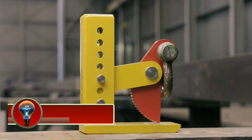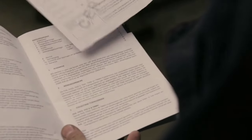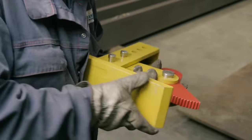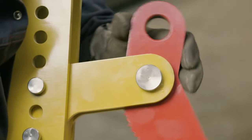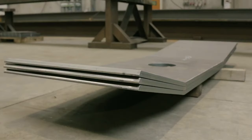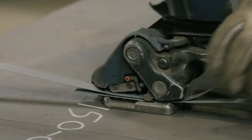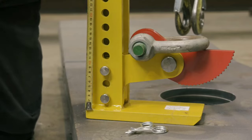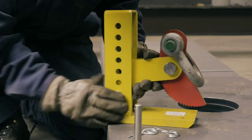Terrier lifting clamps are known for their safety, reliability, and durability. They are designed and manufactured to the highest quality standards and are rigorously tested to ensure that they can meet or exceed the demands of even the most challenging applications. Terrier lifting clamps are available in a wide variety of styles and capacities to meet the specific needs of a wide range of users.